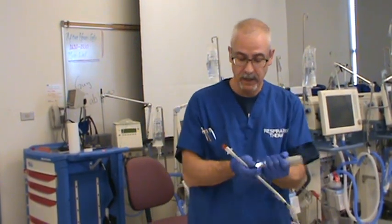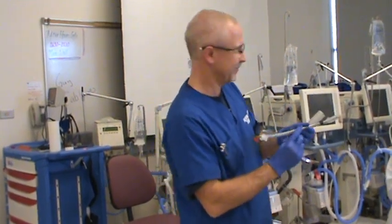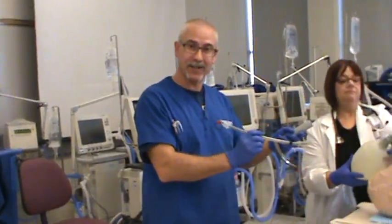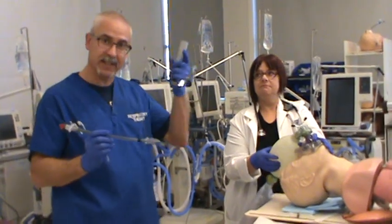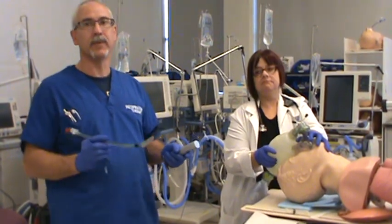At this point in time the light's still good, so let's intubate the patient. Remember: hyperoxygenate and ventilate. We've already suctioned out the airway, we've already anesthetized the airway, now we're going to put the tube into the patient.